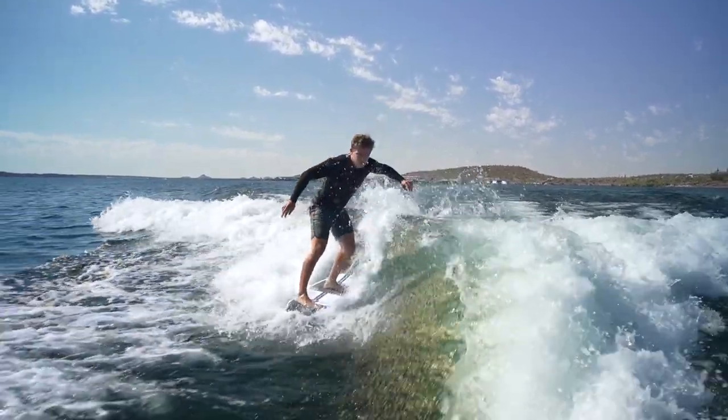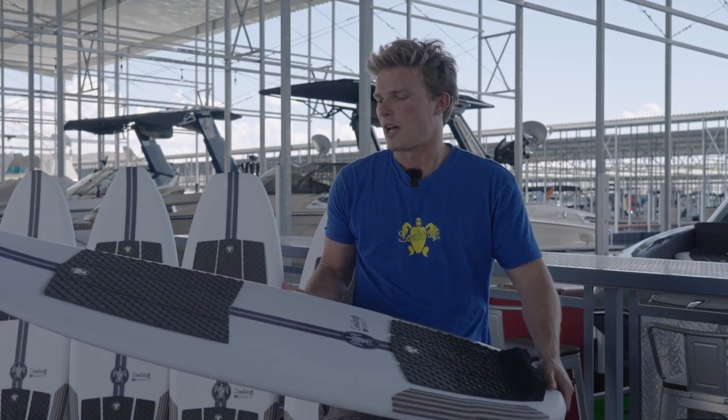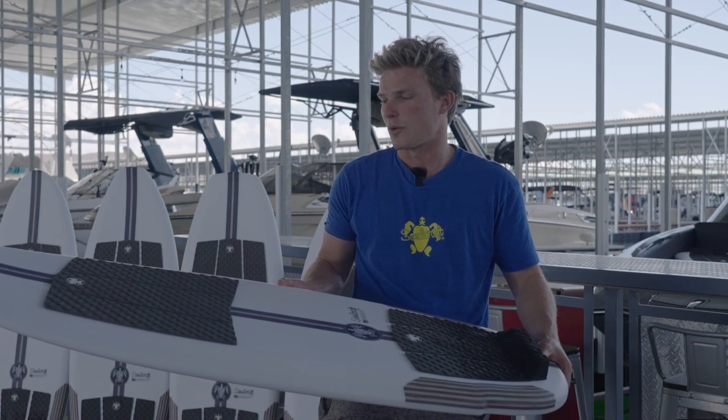We've got the Soulcraft two-piece traction on here, which I've been absolutely loving. It's super soft on the feet. I think the arch support is the perfect height, and just all around the best traction I've ever used, to be quite frank.